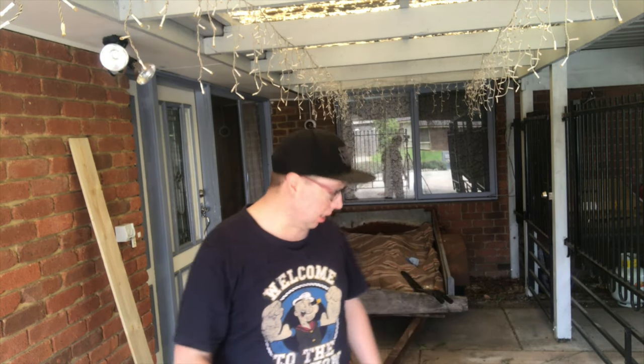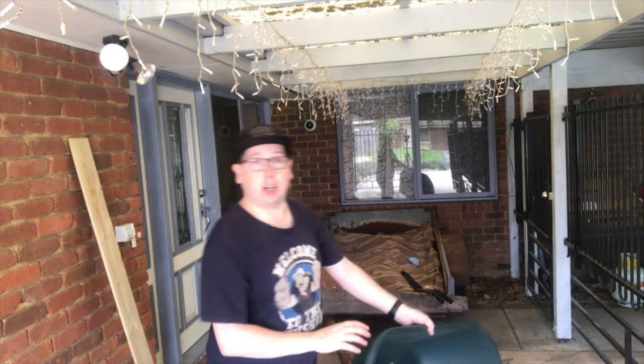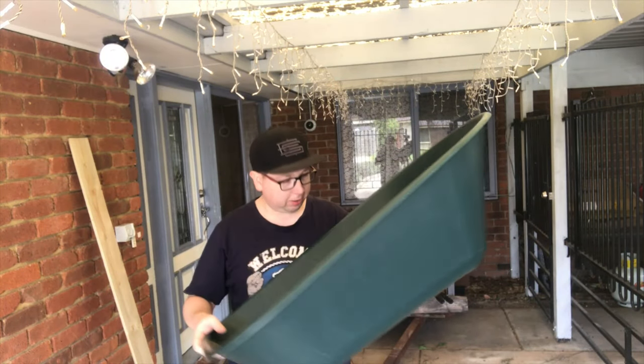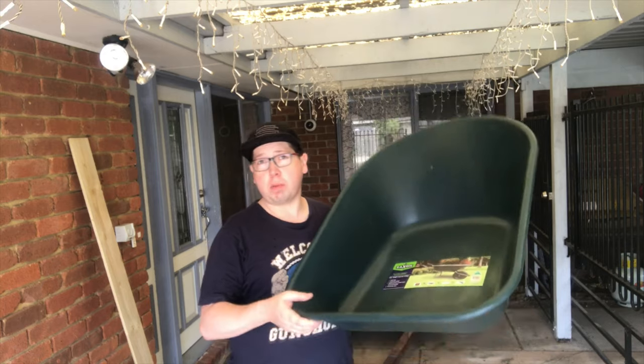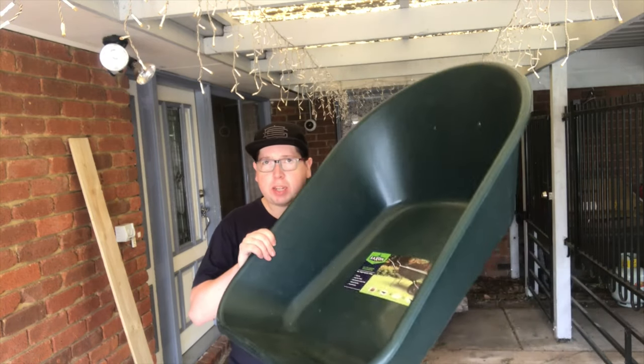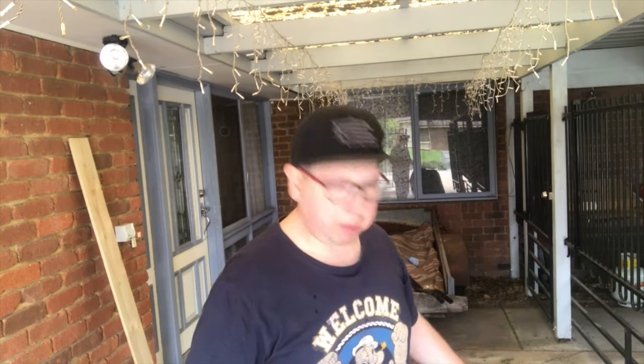Welcome to another episode of What's in the Box. Today I am putting together a wheelbarrow — this is the Saxon $49 wheelbarrow that you can get from Bunnings. I'm going to show you how easy it is to put together. The reason it's $49 is because you have to put it together. Alright, let's time-lapse this and watch me try and build a wheelbarrow.